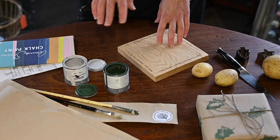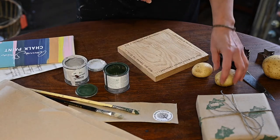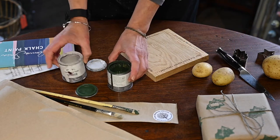Hi, I'm Sarah from Brick Tree Gallery in Cayster and I'm going to be showing you how to print your own Christmas wrapping paper. We're going to do some really simple potato printing. Everybody's got access to brown paper, we're going to be using potatoes, cookie cutters and Annie Sloan chalk paint.